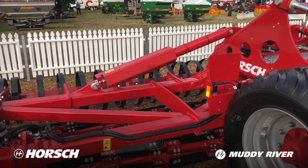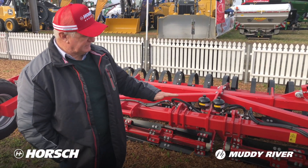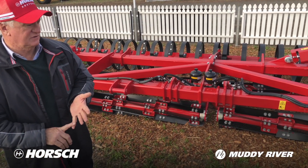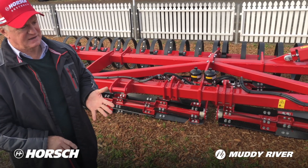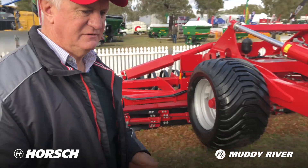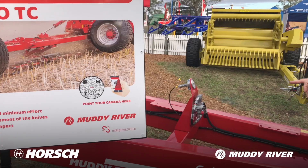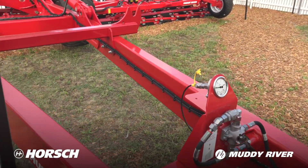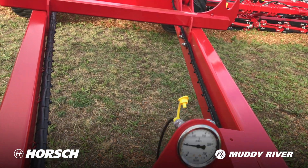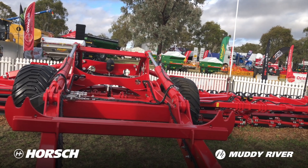The beautiful thing about this machine is you can alter the down pressure. You can adjust the down pressure on the rotor to the packer at the back, so you can adjust your crimp and your sizing of your residue. We generally set our down pressure on the rotor around about 50 bar, and that'll give us really good contact for the knife roller onto the stubble that you're working.